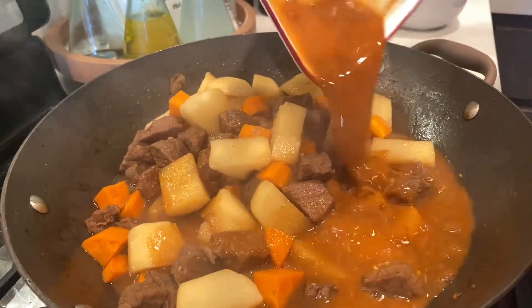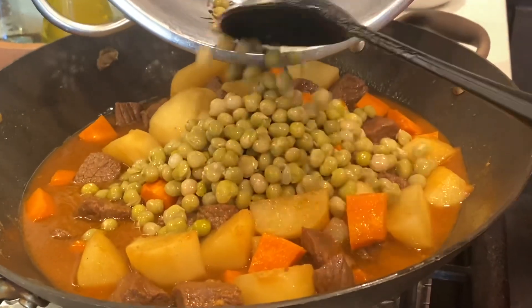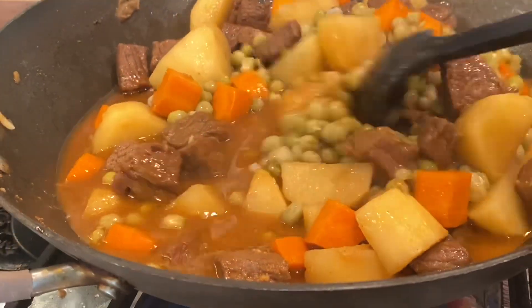After that, you're going to add your caldereta sauce. And then once you're done mixing it together, you're going to add in your peas. We use canned peas because that's what they like to use.